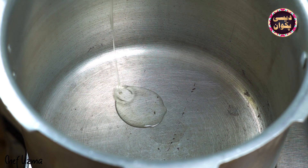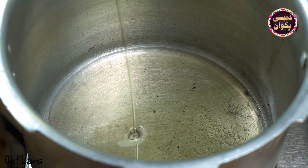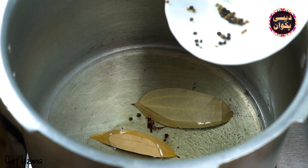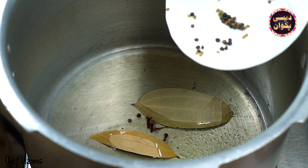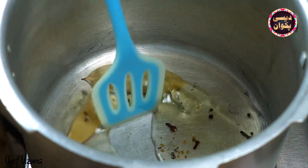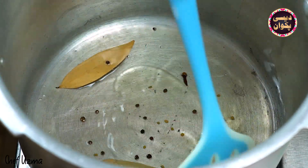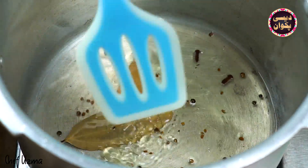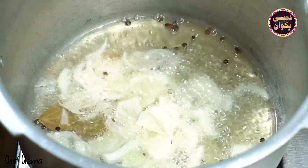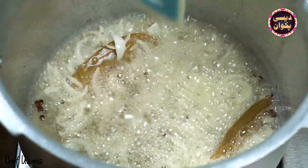First, we will take oil. You can take more or less oil as preferred. We will add tez paath, kali mirch, and methi daana. Put the whole spices into the oil and fry them.